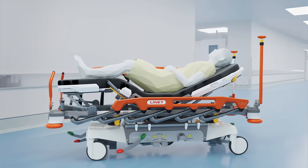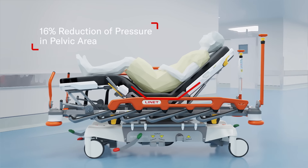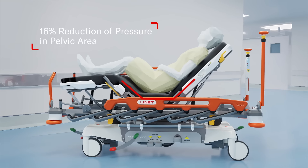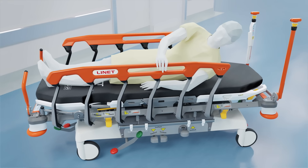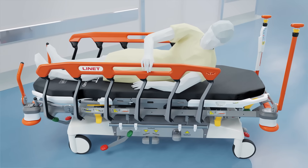To help the patient feel comfortable during positioning, ErgoFrame reduces the peak pressure in the pelvic area by 16% and reduces sliding-down forces. And if needed, the unique MobiGrip feature can help the patient with self-positioning to prevent immobilization.